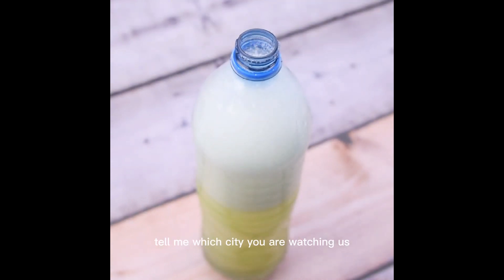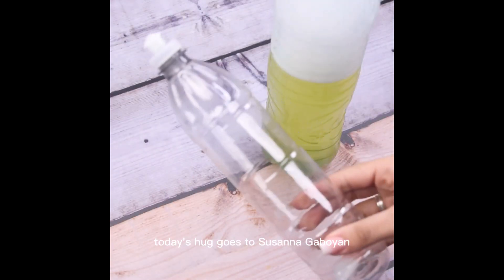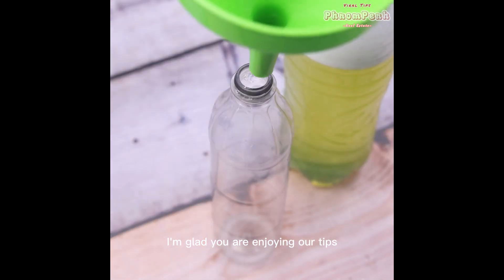And before I forget, tell me which city you are watching us from, so I can send you a hug in the next video. Today's hug goes to Susanna Garboian. I'm glad you are enjoying our tips.